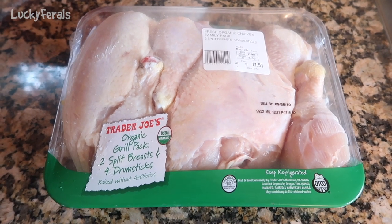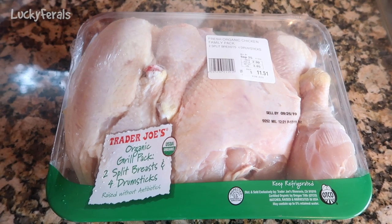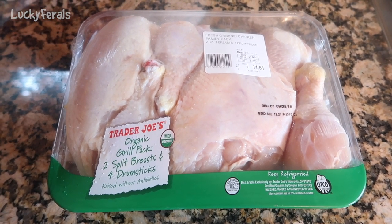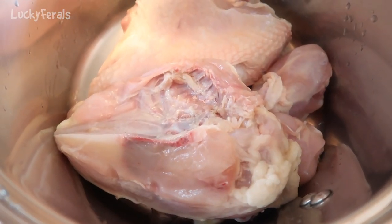The first thing I'm going to do is rinse off all of this chicken and then put it in a soup pot and fill the soup pot with water. Here's the chicken in the pot.